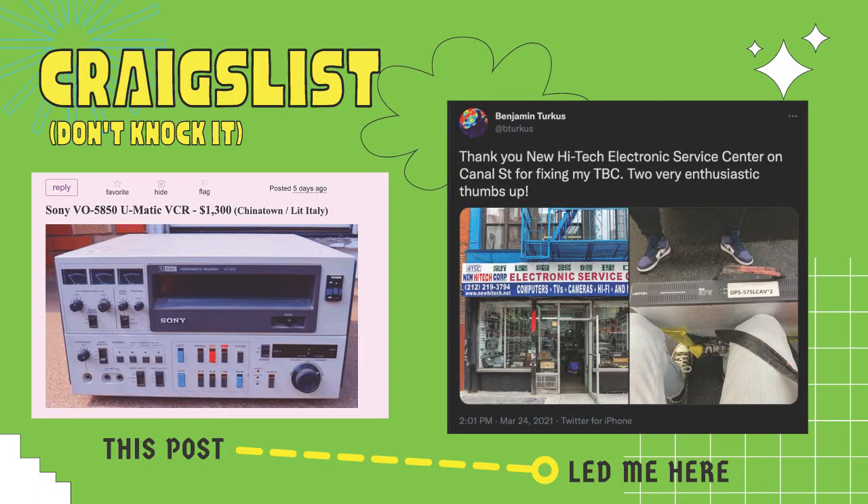Craigslist is another option that varies by locale but I wouldn't knock it. By searching 'VCRs' on NYC Craigslist, I found a listing for a U-Matic VCR, which led me to an electronics supply store in Chinatown. I ended up taking a TBC I bought on eBay that arrived broken - they fixed it for not much money without me having to send it anywhere. You never know what you can find by getting out there, digging deep, and making connections with people.